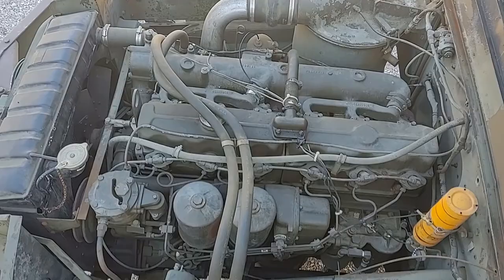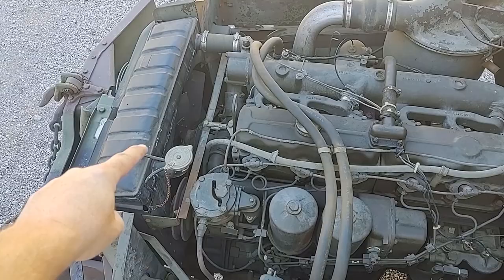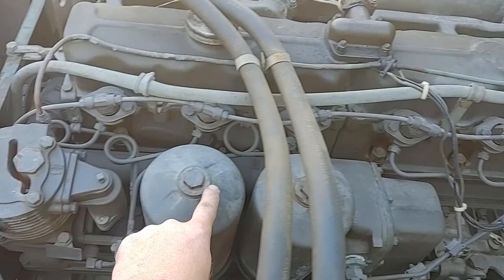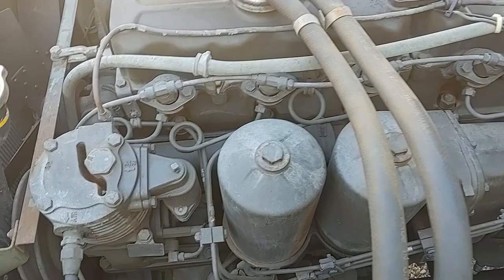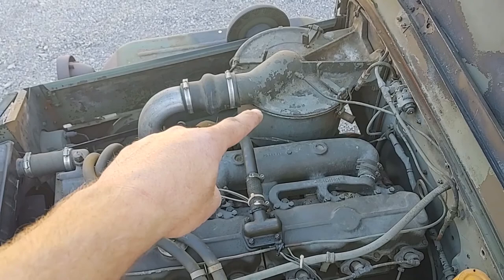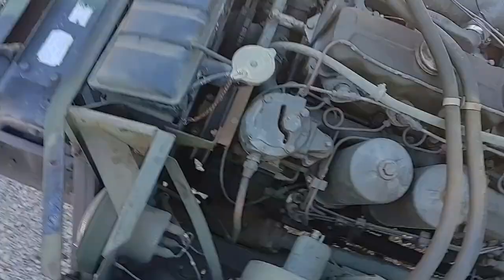Here we get a view inside the engine compartment. In the front is the radiator. The oil filters are here — it has two of them. They're mounted upside down so that they can drain back into the oil pan in cold climates so that the oil can be warmed up. On this side is the air cleaner, where fresh air comes into the engine.